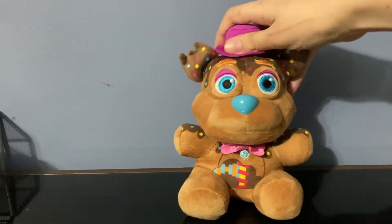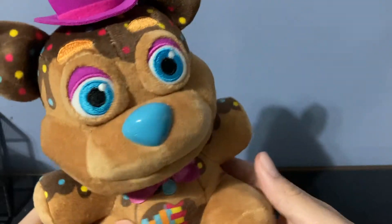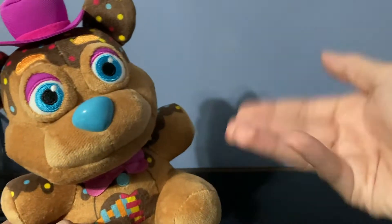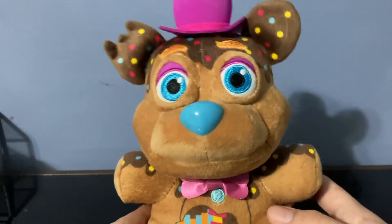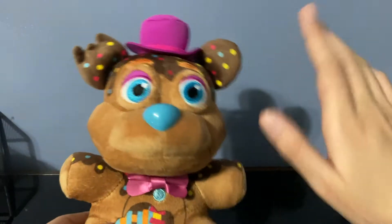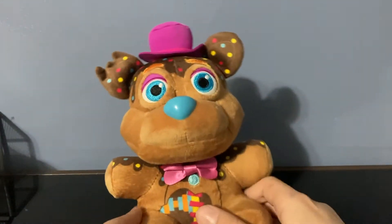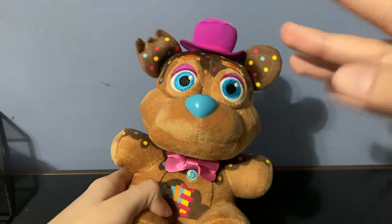Hey guys, it's me Plush and Stuff. Let's just get right into it — Candy Freddy plushie review time! I was going to review him a few days ago when I first got him, but I got kind of sick and my voice sounded awful. We're here now and my voice sounds better. Also, don't mind the cut on my hand — I cut myself with a notebook but it'll heal in a few days.